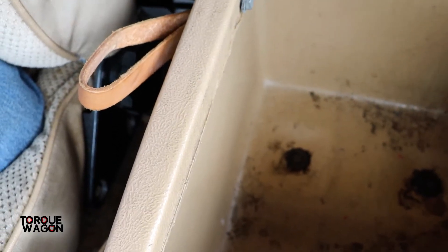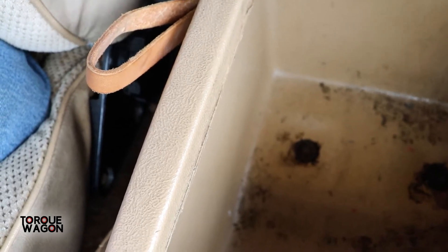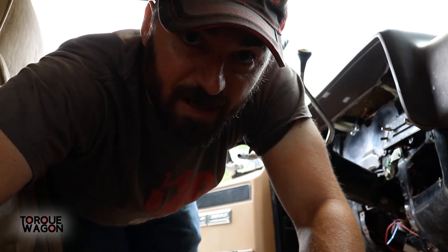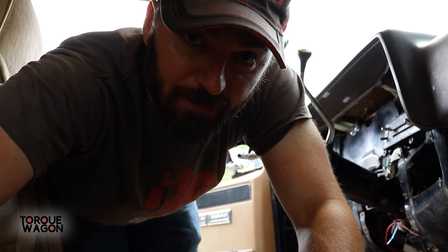The console is just held in with four 10mm bolts, so I'll take those out and then we'll rip this thing out. I already took the passenger seat out and got the console out. Now I'm going to work on the driver's seat.